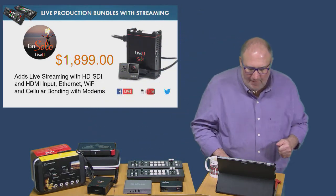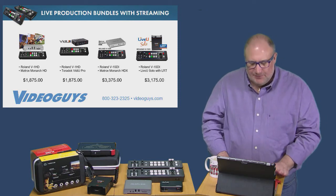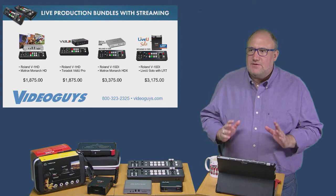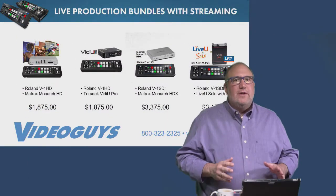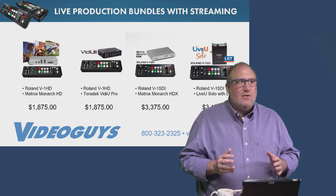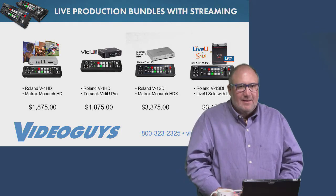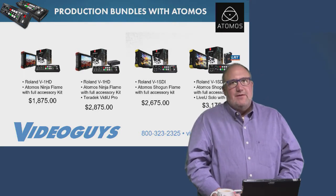When you combine the LiveU Solo with one of the Roland mixers, you can truly broadcast from the field if needed. All these bundles are available, and you can get more details at VideoGuys.com or call us at 800-323-2325, Monday through Friday, 9 to 5. We have real people on the phones — Courtney, Gary, Ed, and Jim — who can help you understand these products.